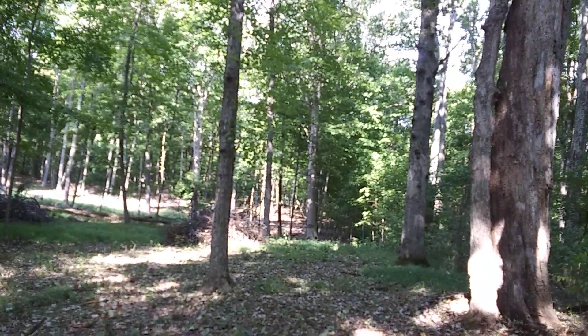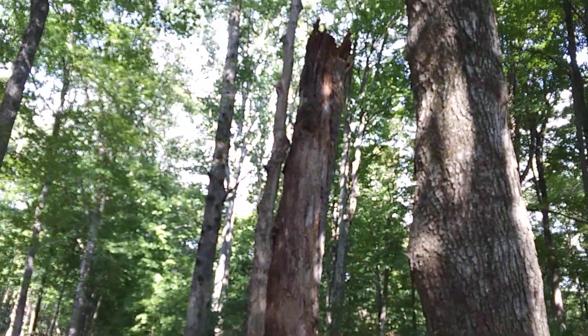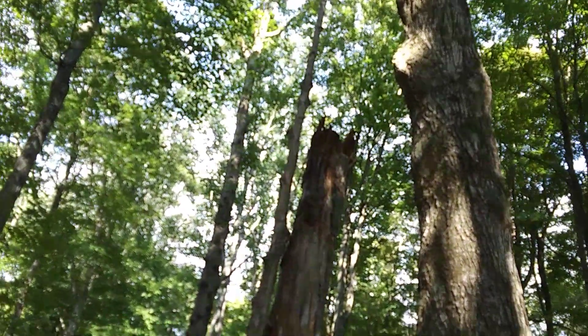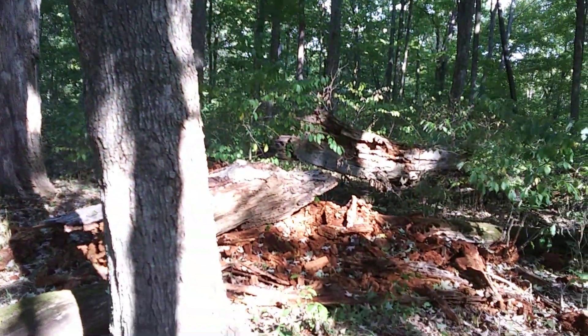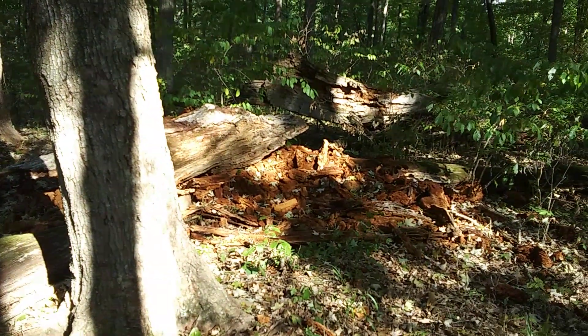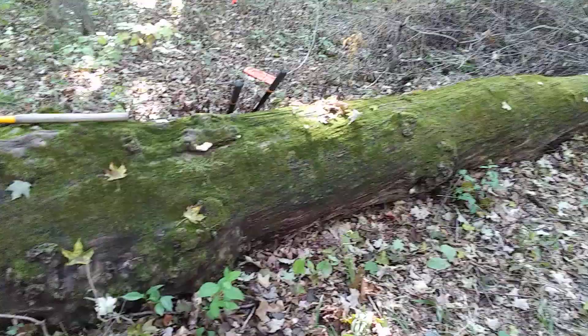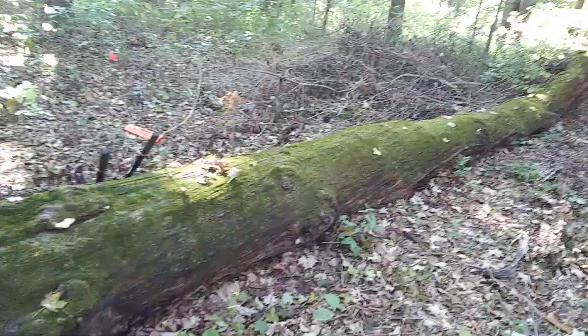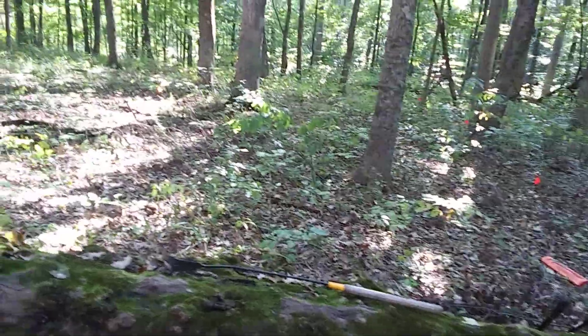If you watched the previous videos you would have seen that progress. There's a big old oak tree that has recently collapsed — actually collapsed a long time ago, but another portion of it has just recently collapsed. And I'm standing here by another great big old tree which has fallen years and years ago, and now we're looking west down the property line.